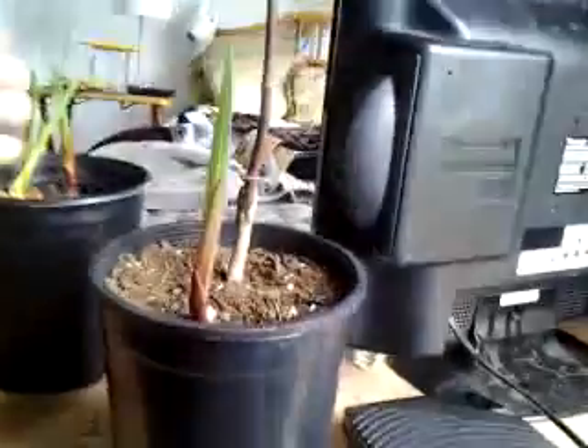As you can see, this branch right here is leaning over. If your tree leans over like this and then goes up and bends this way, just make it straight. Because when this tree gets older, it's going to look very ugly if the trunk is crooked.